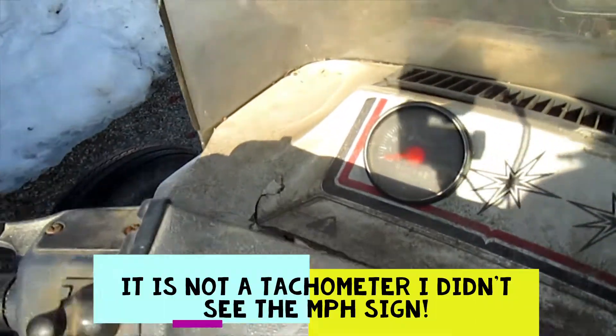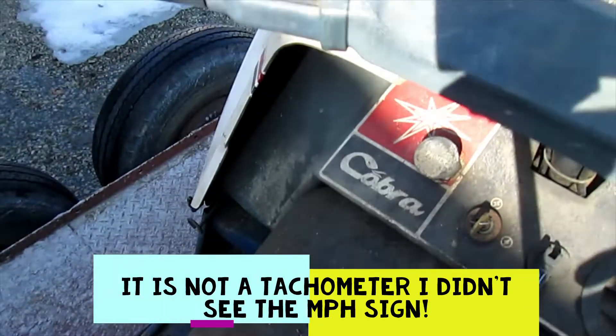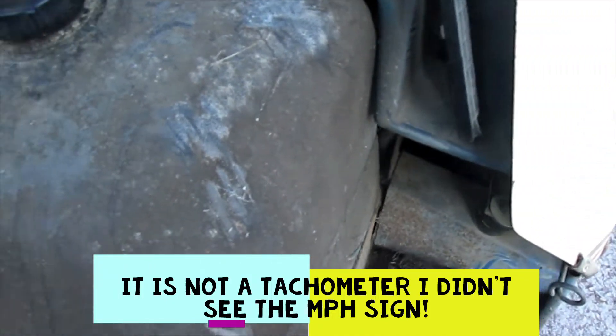The throttle works, and there's a tachometer if you can see the miles on it. It pull starts and everything, it's just kind of hard to pull start.